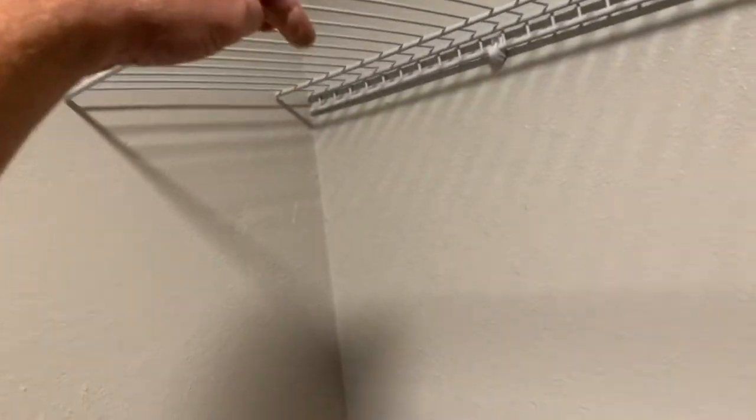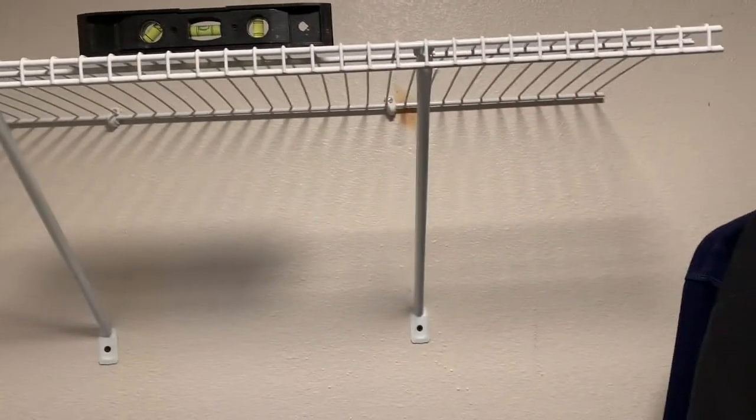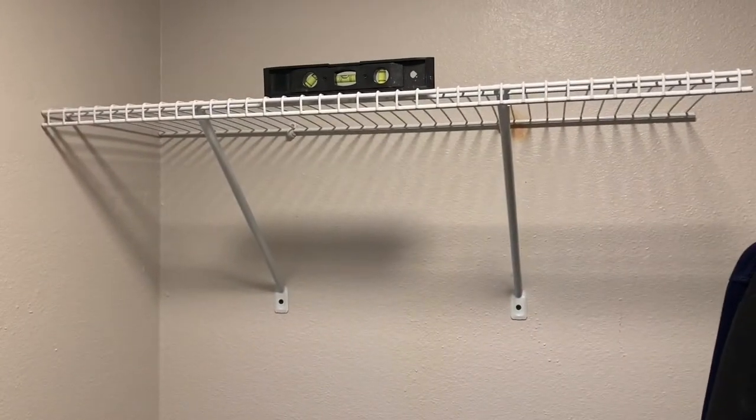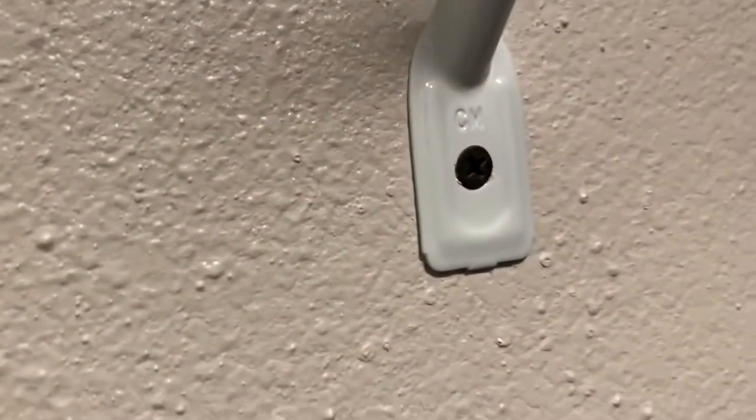Now I'm just going to put these support brackets on down below. I went straight in with these drywall screws because I'm into the stud. I didn't use the ones that came with the kit — it was easier to hold them up and go right into it.